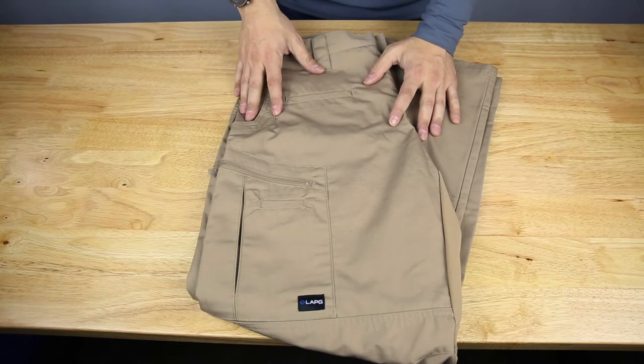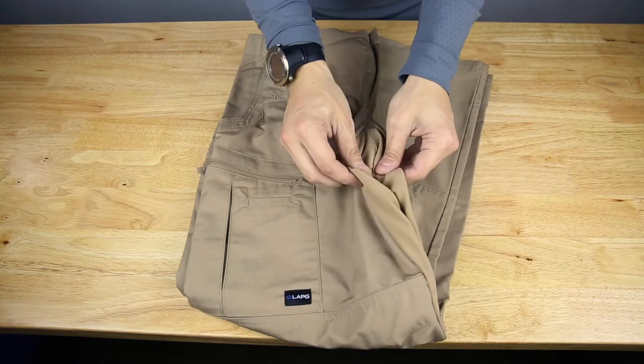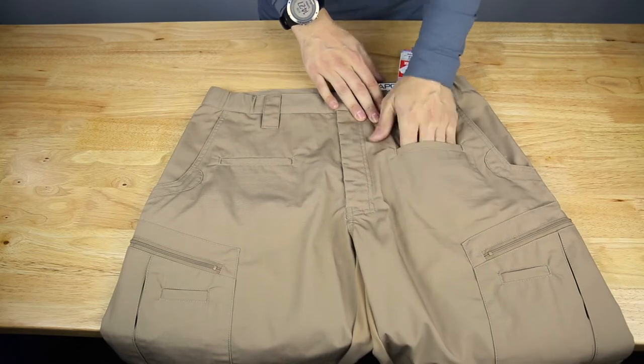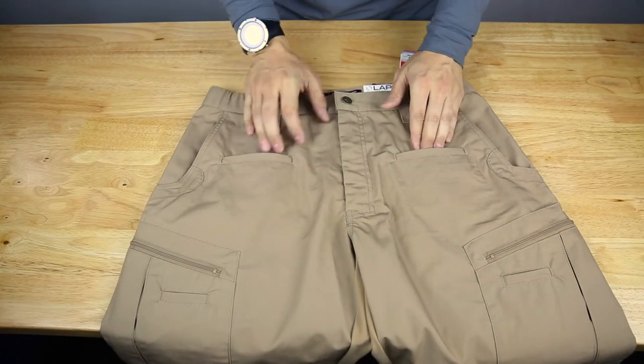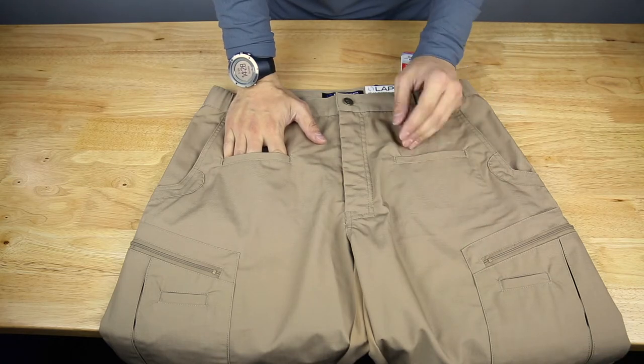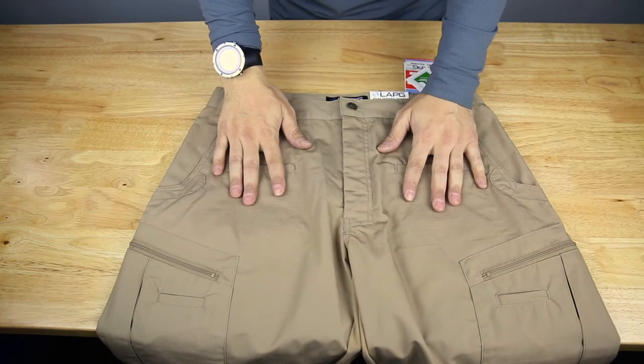The STS basically means it has stretch panels on the front. Here we have two slash pockets — ideal for your cell phone, AR magazine, AK mag, whatever will fit in there.